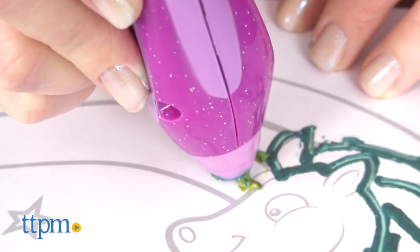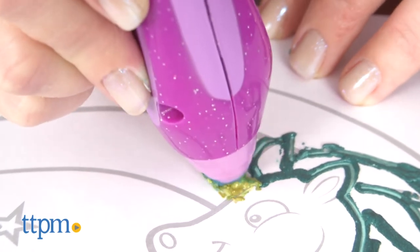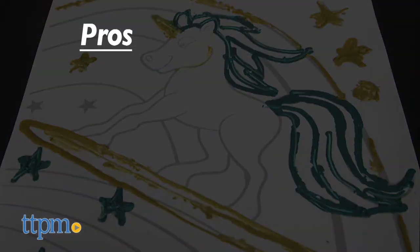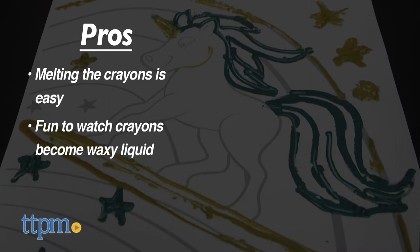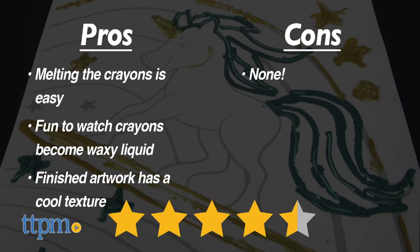Even though melting the metallic crayons looks cool, you can use this with regular crayons too, so I think this would be a fun way to give second life to old crayons. The pros: melting the crayons is easy, and kids ages eight and up will like watching the solid crayons become a waxy liquid. The finished artwork has a cool texture once dry. I don't have any cons, so I'm giving it four and a half stars.